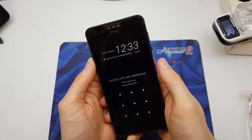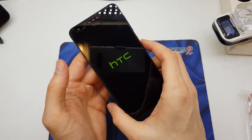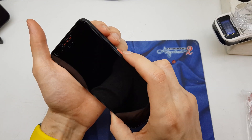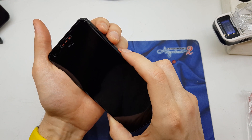First of all, you need to power off your device, exactly like this. Now press and hold volume up, volume down, and the power button together.